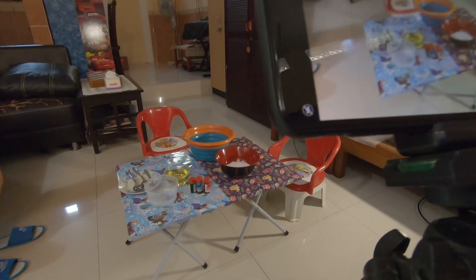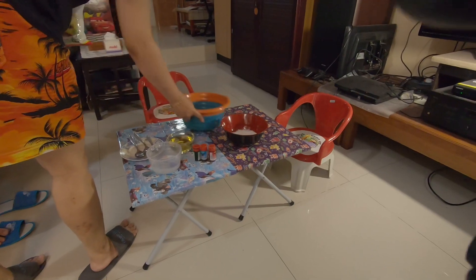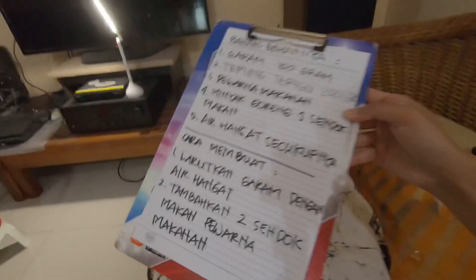This is the homework of my son. This is the script.